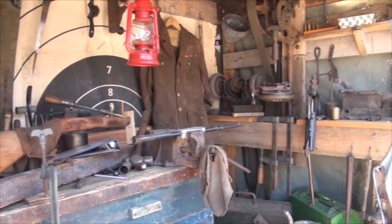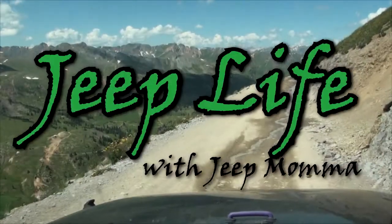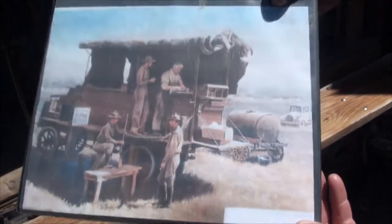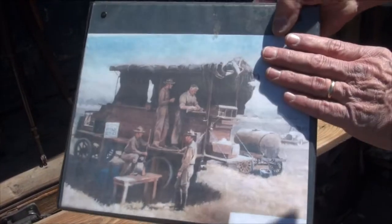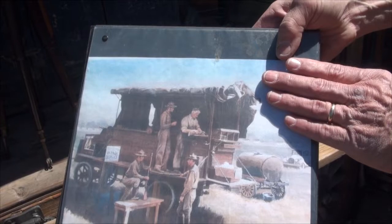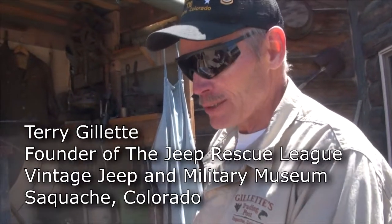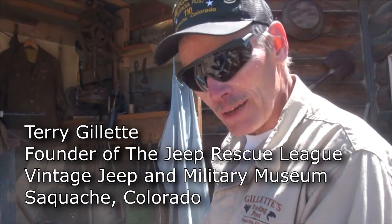The newest exhibit at the Jeep Rescue League Museum in Swatch, Colorado. I had run across a picture of an early military mobile maintenance repair station. These were set up to do maintenance on weapon systems. This one was built on an FWD early heavy truck.